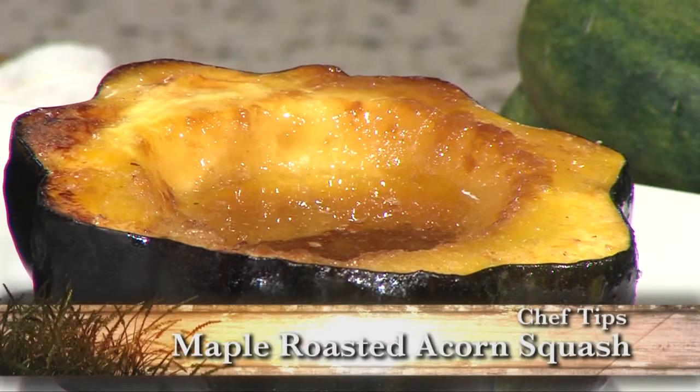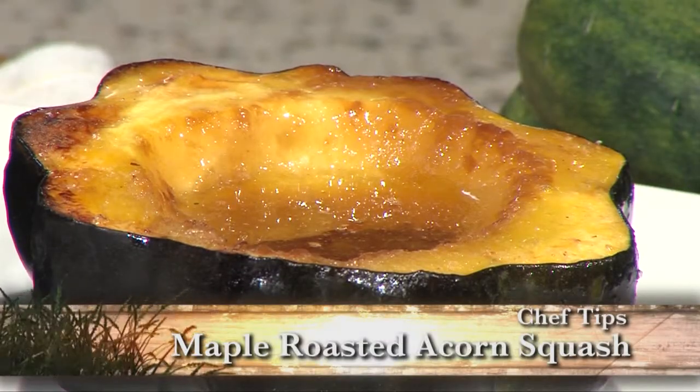Hi, this is Chef Chris with Market Street. Today I'll be featuring winter squashes. I'll be featuring acorn squash first of all, and I'm going to show you how to make a nice maple butter, and we're going to roast it.